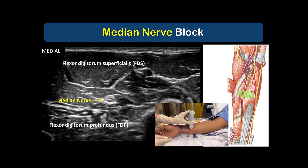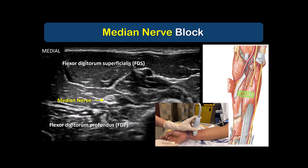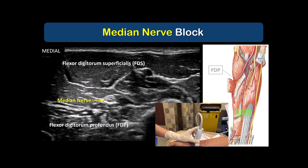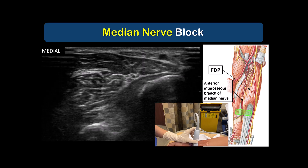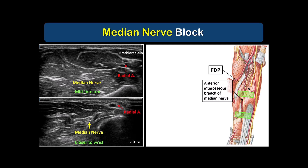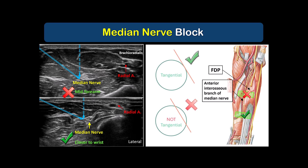For a motor-sparing block of the hand, we do not want to block the median nerve up in the forearm. Instead, trace it into the distal forearm towards the wrist, where the muscles thin out into their tendons. We will then be distal to where the median nerve and its anterior interosseous branch are innervating the muscle bellies of the flexor digitorum muscles. We do not want to block the median nerve in the mid-forearm. Instead, we want to block it close to the wrist. The nerve may be blocked using an in-plane or out-of-plane approach, but always advancing the needle tip at a trajectory that is tangential to the nerve surface to avoid piercing and damaging it.